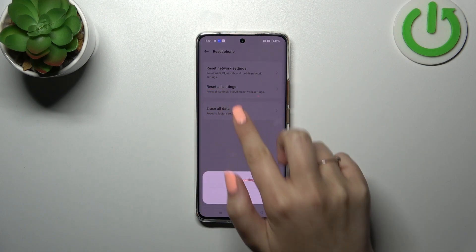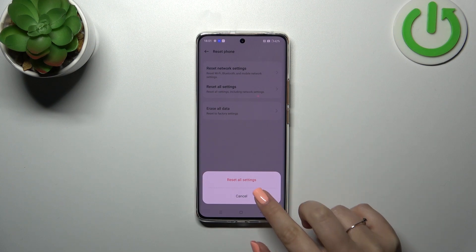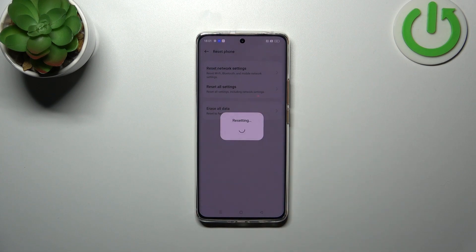We've got the information that it will reset all settings including the network. So let's simply tap Reset All Settings, confirm again, and right now we have to wait patiently for the device to complete the process.